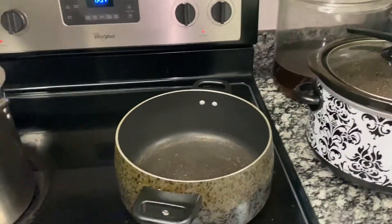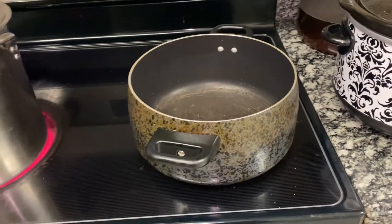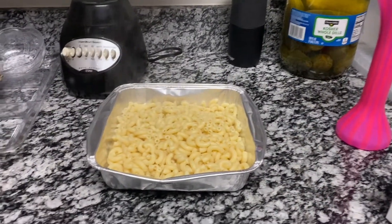Now I'm going to start the macaroni. I'm just going to fill this pot up, boil it, and boil the noodles, then I'll come back and show you guys how I do the cheese part. So the noodles just finished boiling — as you can see with all this steam coming from it.